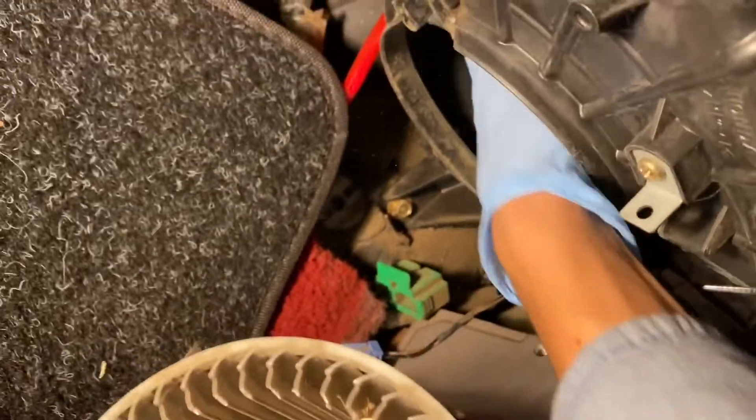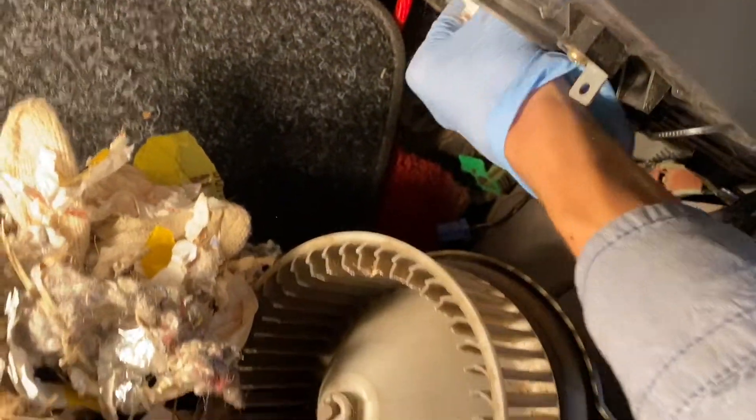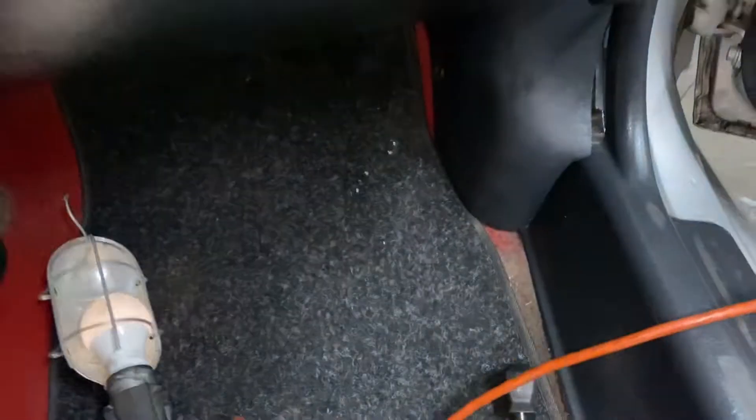And I bet if I put my hand in here... Oh my God. That's crazy. There's so much stuff in here. What the hell? Yeah, I would not be surprised if I pull something right out of here. Alright, so I got all that trash out.